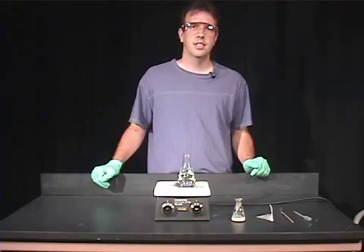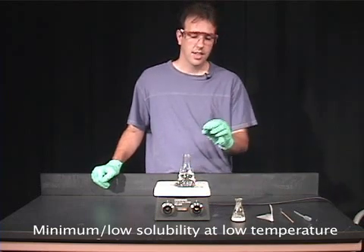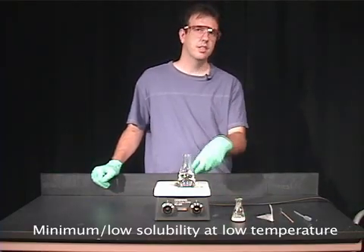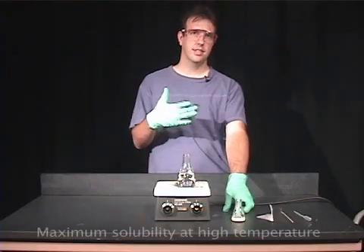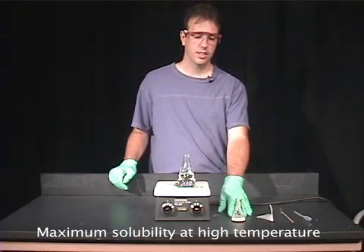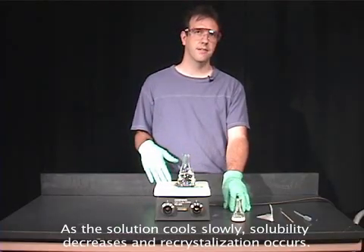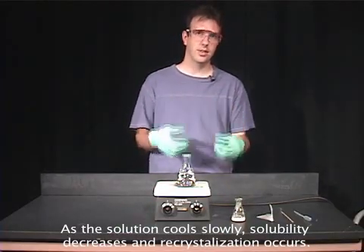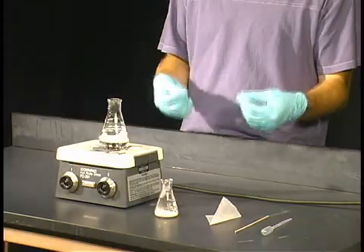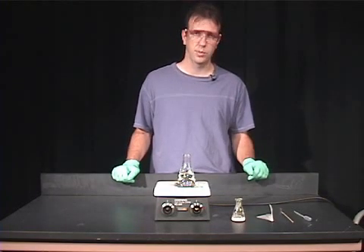The idea of recrystallization is to have minimum solubility — preferably no solubility — in the solvent at low temperature. At room temperature you do not want your compound to dissolve at all. But when we heat the solvent to close to boiling and add it, we want this compound to have maximum solubility. We'll add the hot solvent, it will dissolve at high temperature, then we remove it from heat and let it cool slowly. As it cools, solubility decreases and that causes our material to crystallize out. If it crystallizes out slowly, we get a more pure solid — which is the purpose of this technique.